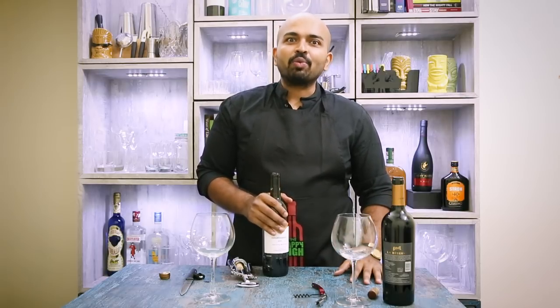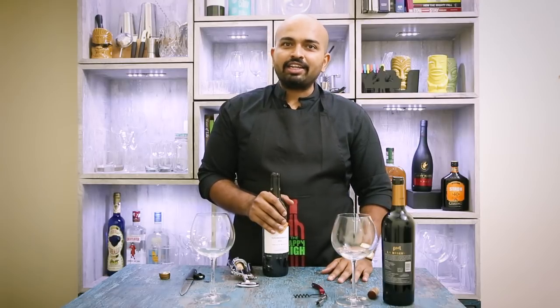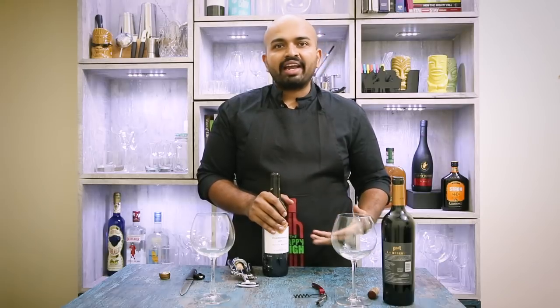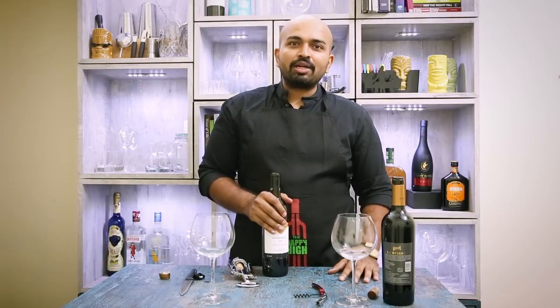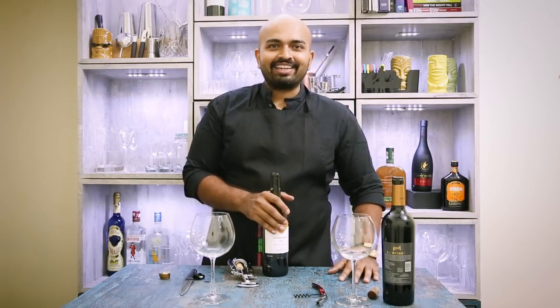I hope you liked the video and can open wine bottles better now. If you have any queries or comments, please let us know. If you want any more tips on anything related to alcohol, let us know and we'll try to bring that video to you. Thank you so much. Drink well, drink responsibly, and stay happy. Thank you.